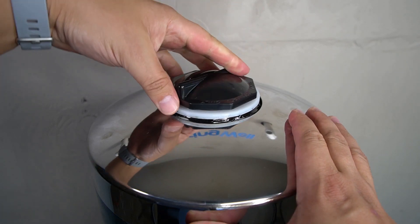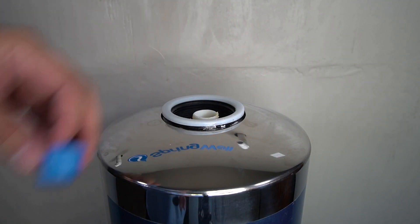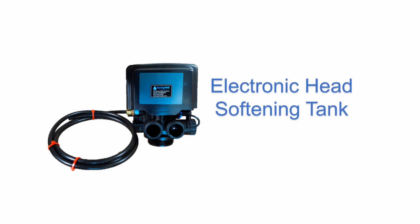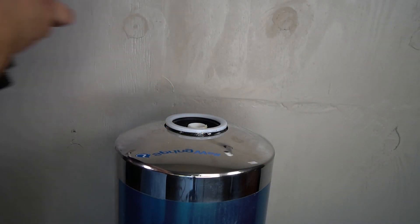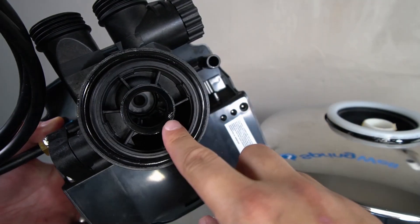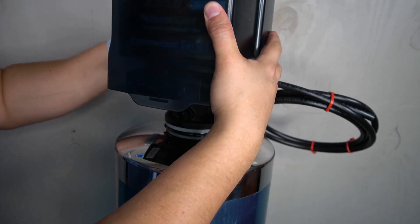This tank also has a cap that needs to be unscrewed before you can attach the head. There is a smaller blue cap on the inside that also needs to be removed. Both caps can be discarded. The electronic head for the softening tank has tubing that's pre-installed, and it will also be labeled as the salt softening system. The pipe on the inside of the tank will align with the opening on the bottom of the head. Once aligned, apply downward pressure and thread it clockwise until it's fully tightened.